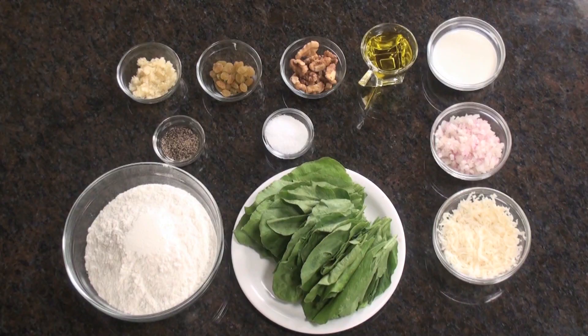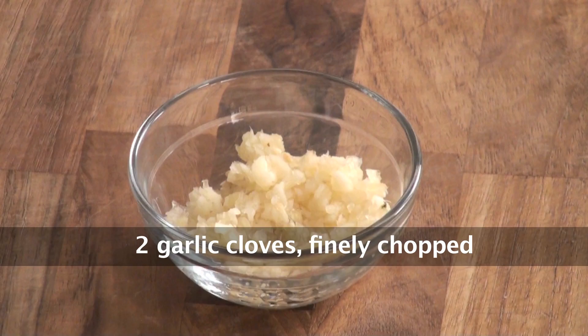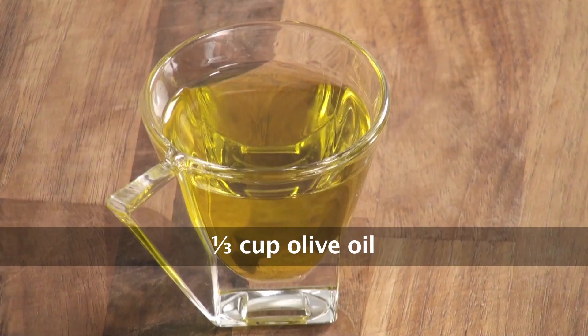So let's go ahead and run through the ingredients. To make Spinach Parcel we would require spinach leaves, onion finely chopped, garlic finely chopped, salt, crushed pepper, walnuts, raisins, mozzarella cheese grated, refined flour, olive oil, and milk. So let's get started.